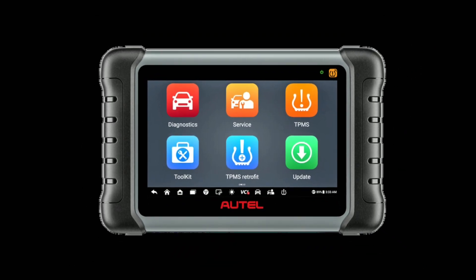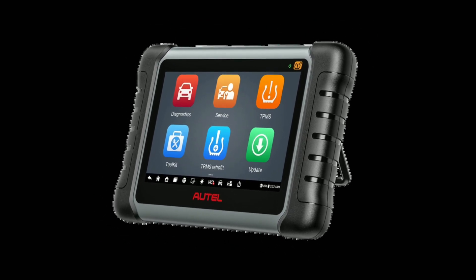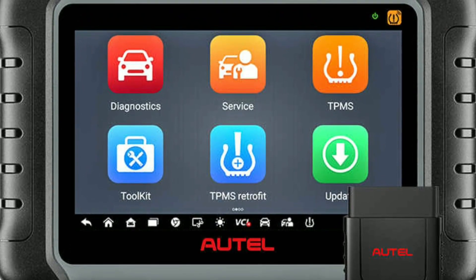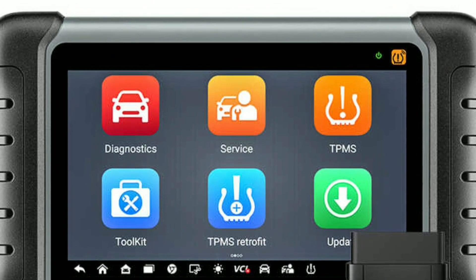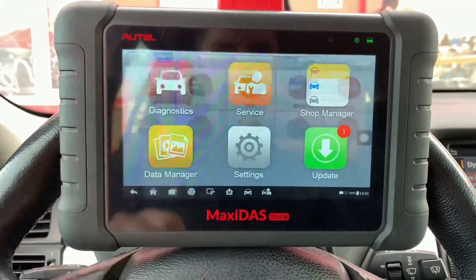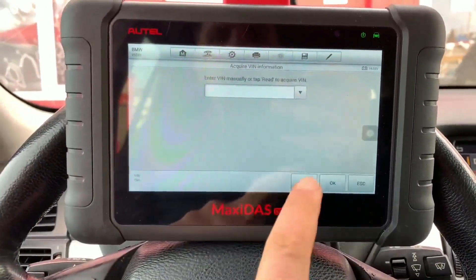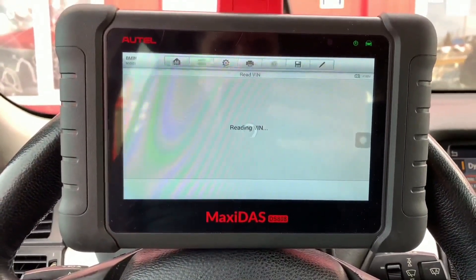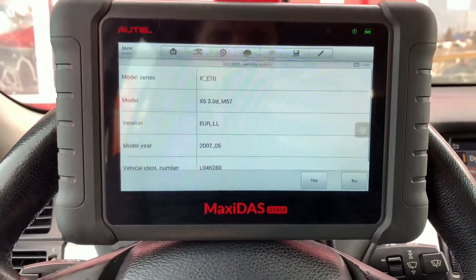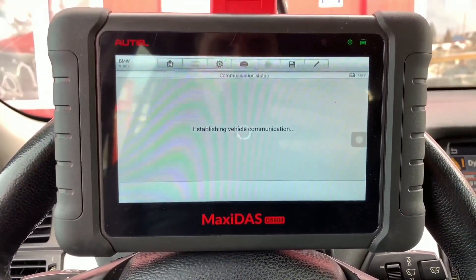In conclusion, the Autel Maxisys DZ808K is a top-notch automotive diagnostic tool that offers extensive vehicle coverage, advanced diagnostics, and a user-friendly interface. Whether you're a professional technician or a DIY enthusiast, this tool can help you save time, money, and increase efficiency in your automotive repairs. It provides all system diagnosis, bidirectional control, wireless connectivity, and a comprehensive database. With its numerous benefits, including time and cost savings, versatility, and portability, the DZ808K is a reliable companion for anyone working in the automotive industry.